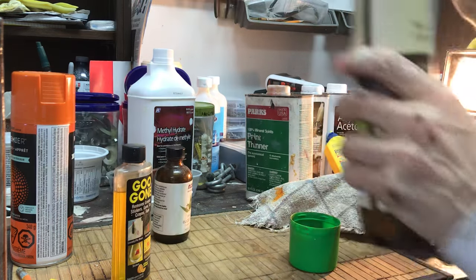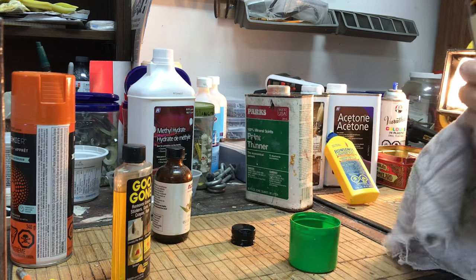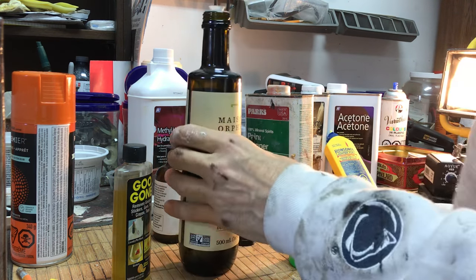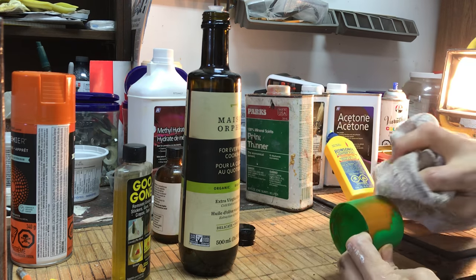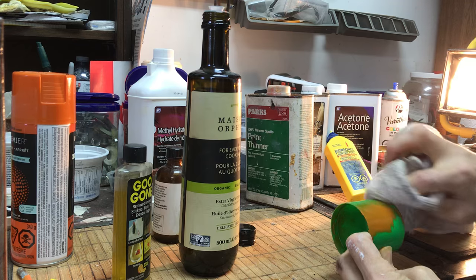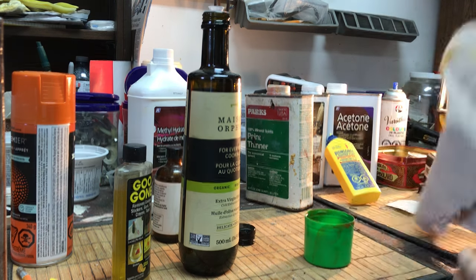What the heck, let's try olive oil — using the expensive stuff. I dripped too much. The olive oil: not really, not really working. Maybe a little bit but no.